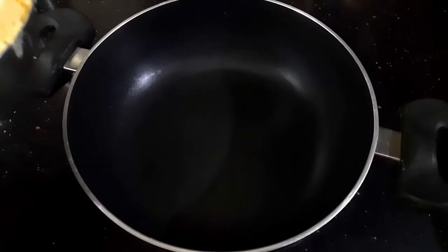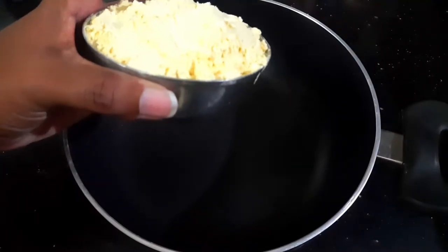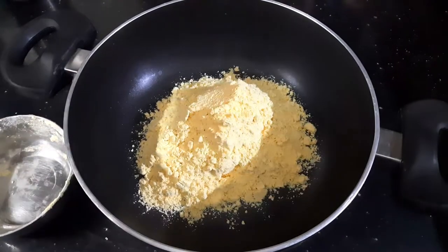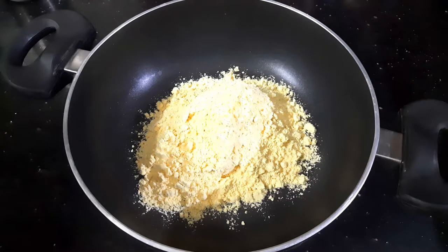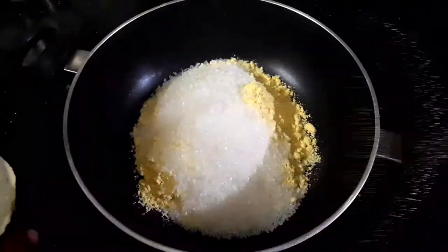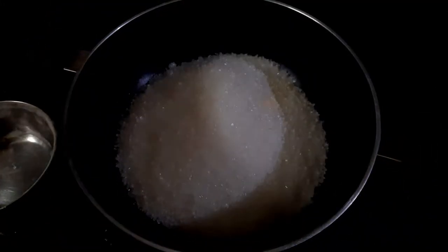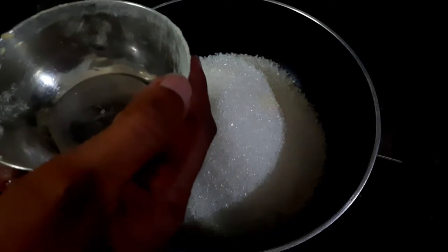The ingredients for making this Milk Mysore Pak: I'm going to use the same cup for all my measurements. I'm using one cup of besan which I have already sifted. In the same cup I'm going to take two cups of sugar — you can reduce it to one and a half cups, but for this recipe I'm adding two cups — and three-quarters of a cup of water.